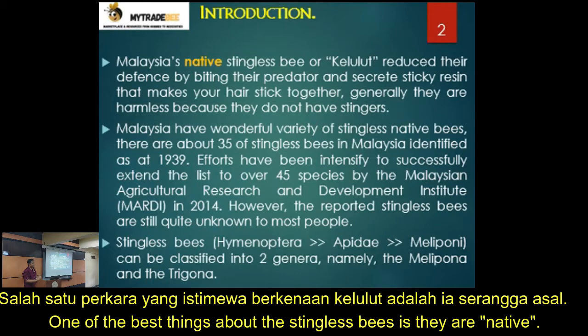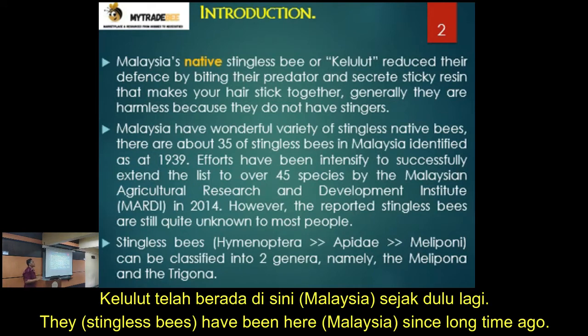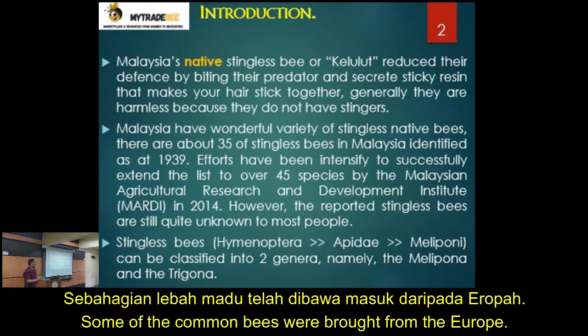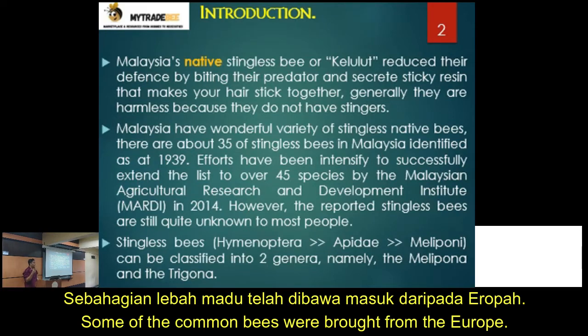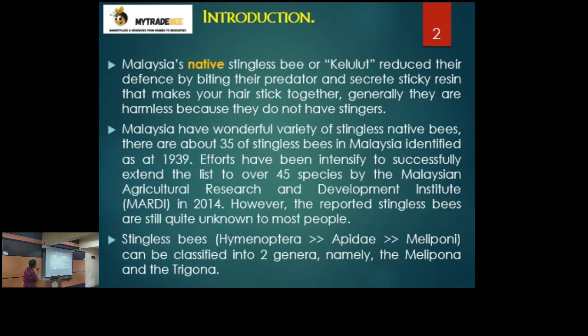One of the best things about stingless bees is that they are native — they have been here since a long, long time ago. If you look at honeybees, even in Malaysia, some of the honeybees farmed to make honey were brought from Europe. That is the category of Apis bees or honeybees. We are talking about stingless bees, which local people here call 'kelulut'.